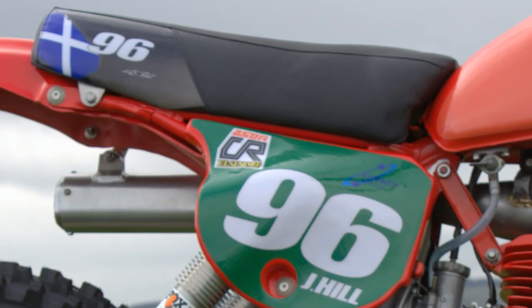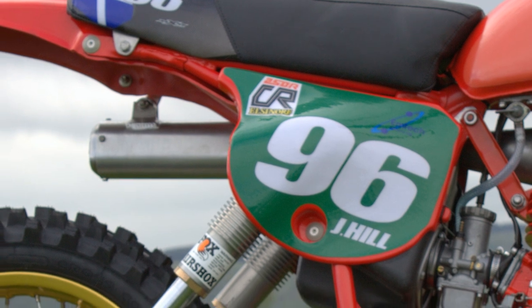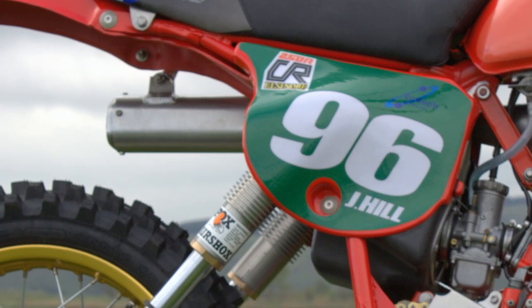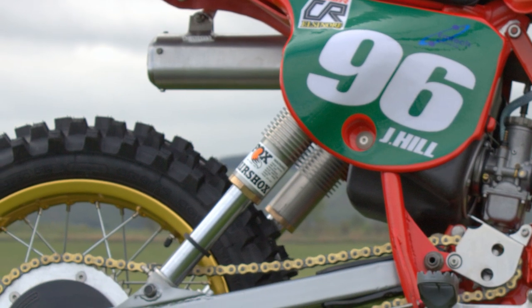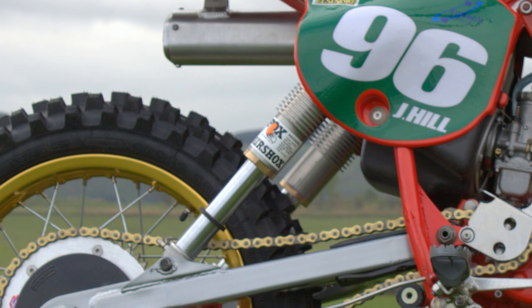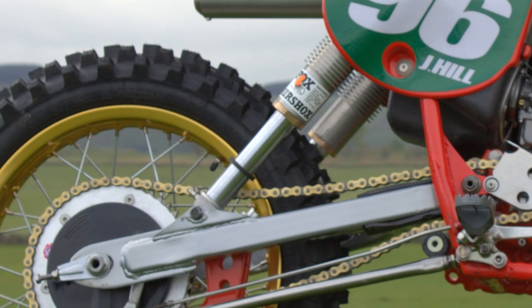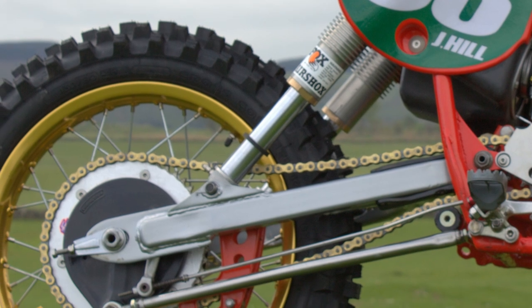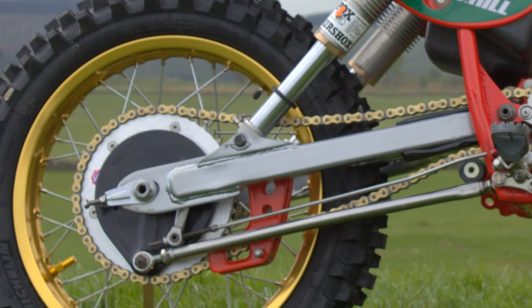Drum brakes of course on these CR250s, as it would be a few years further down the line before we saw disc brakes on these Honda scramblers. The front hub was naturally cast in magnesium, probably to keep the overall weight of the bike down to an acceptable level.